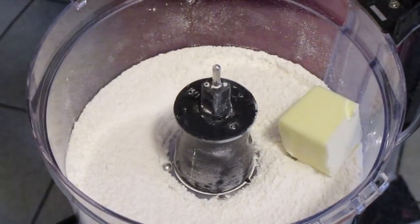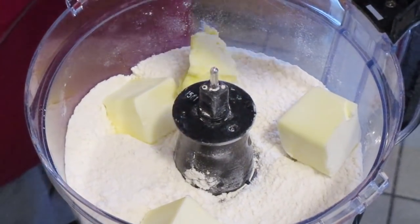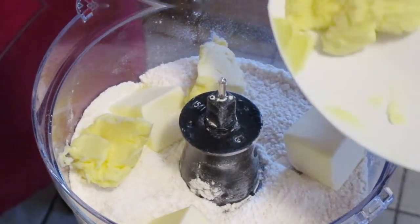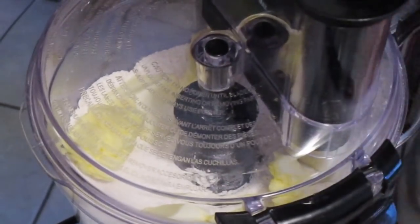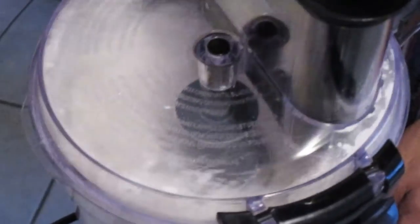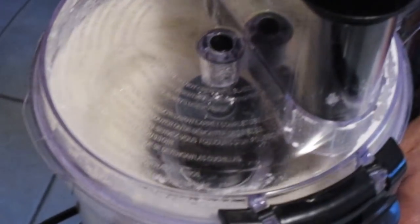Now we're going to add six tablespoons of cold unsalted butter and six tablespoons of cold butter-flavored vegetable shortening. Cover and pulse until that butter and shortening is cut into the flour — shouldn't take more than about one to two minutes.